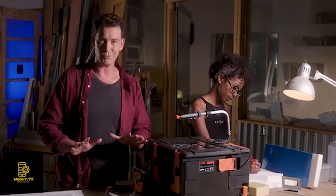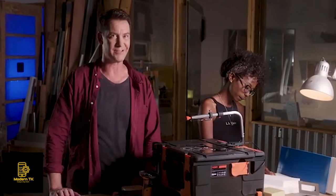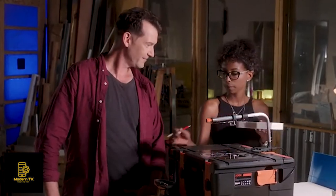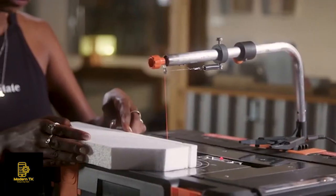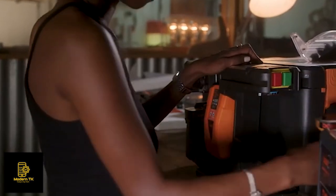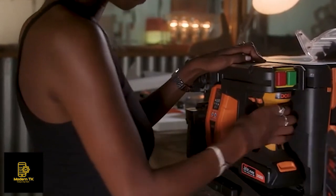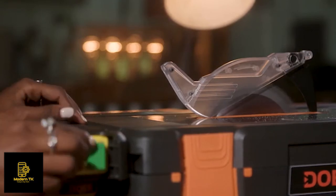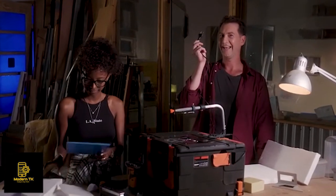Even when using the table, Dewar doesn't need a lot of space. This is Linda — she's a maker with a small studio. Dewar is perfect for her, but not just because of its size. Dewar's tools are the only tools that can be powered by either a battery or an outlet using Dewar's AC-DC converter, so it works even if there's no electricity around.